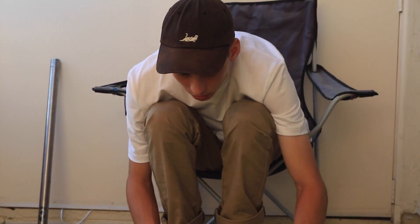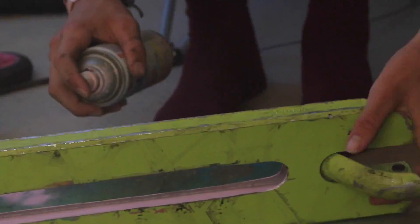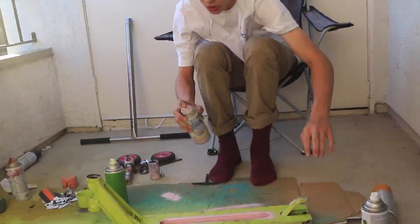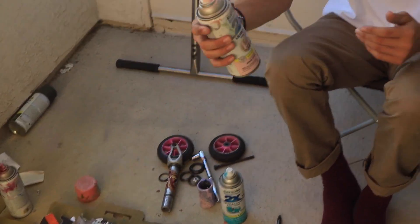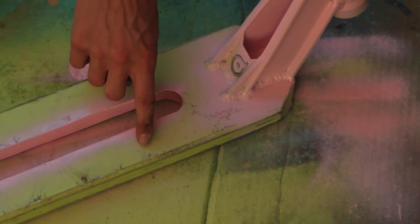Basically I'm just gonna spray paint this inner little section right here, just letting it look cool in pink. I got all the areas I wanted to spray paint pink done. All the other areas — this not-fully-pink section right here — that's all gonna be this wonderful blue color.